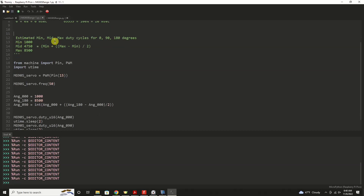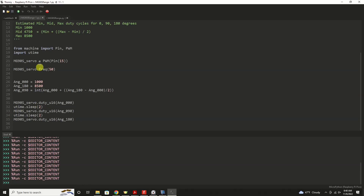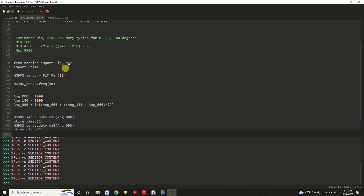I've come up with these estimated minimum, mid, and maximum duty cycle values for 0, 90, and 180 degrees as a starting point for a 180-degree servo. If we start at 1,000 for our duty cycle value, that would be at 0 degrees. 180 degrees would be a value of 8,500. And halfway between those two should give us about 90 degrees. This has worked for almost every servo I've ever worked with using a microcontroller and a 16-bit resolution variable value — meaning 65,535.